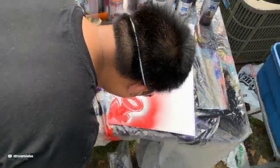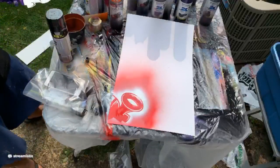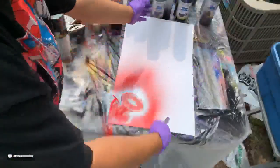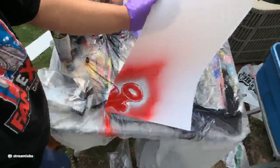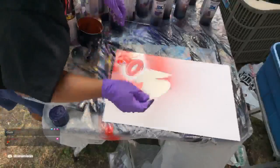Spray paint art — not a perfect science. We'll give that a couple of minutes to dry. We'll just do like some colors out this way, and then black on the sides. Glossy side down.